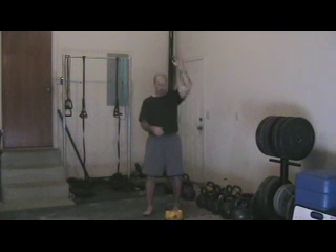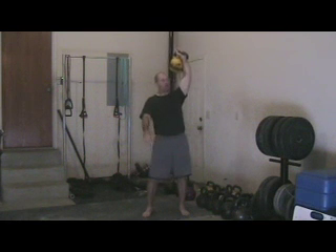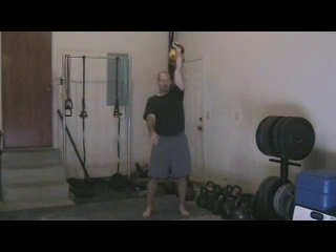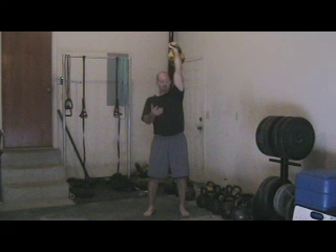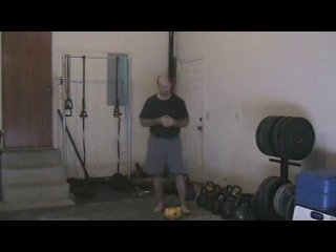Some people struggle to lock the bell out overhead — we really have to work on that. If they bend the arm or don't focus on the bell, the bell will start to waver. Forcing them into a lockout position and having them crush-grip the handle and hold it there for timed sets will help. For those who have shortened bicep tendons, there are other stretches and joint mobility movements that can help them along the way.